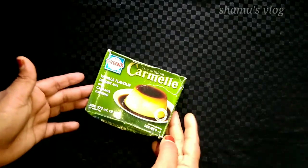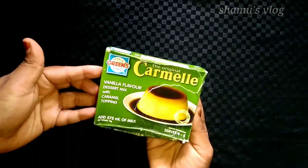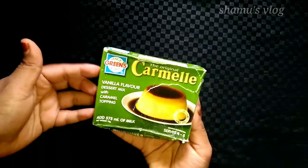I'm going to mix it in the dessert — in the green, vanilla flavor, and caramel topping.